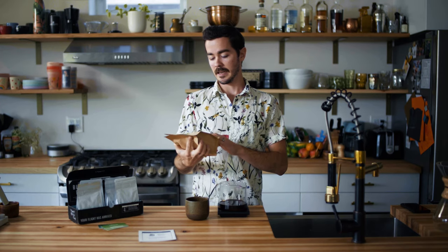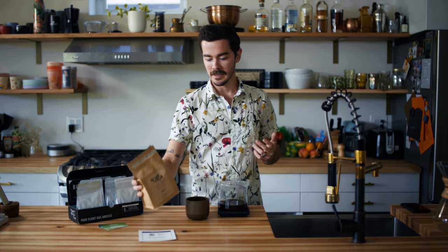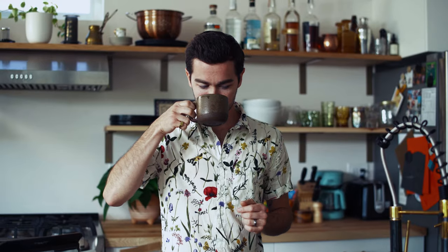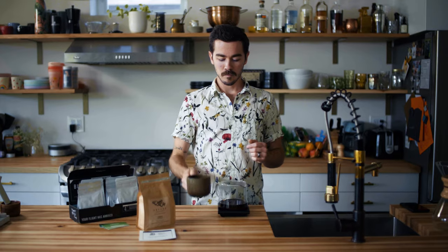We've just brewed up some of this Queen City, which is part of Angel's Cup's all-star subscription — those customer favorites. I brewed it exactly how they said to on the card. Yum-town. That is everything I want in a Guji coffee. It's delicious, juicy, bright. This is a party coffee — maybe not something I'm going to down first thing in the morning, but I love it as a treat. Super delicious.